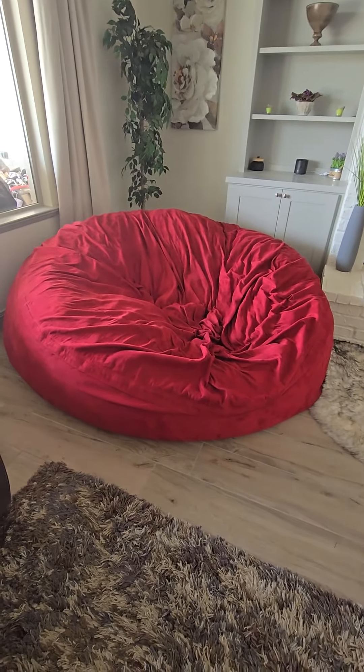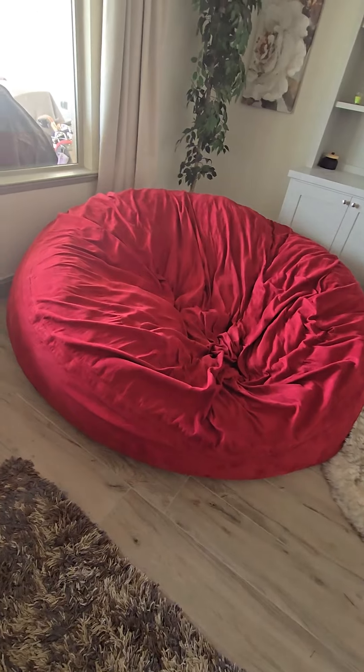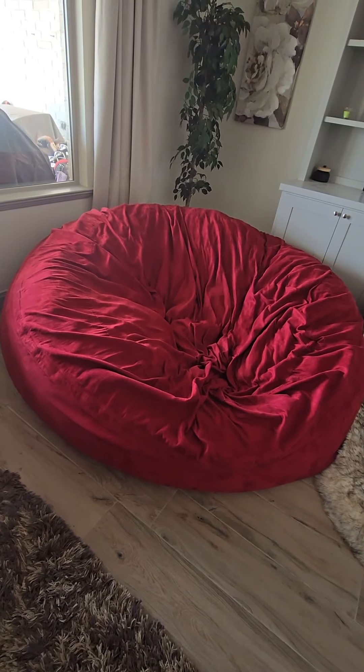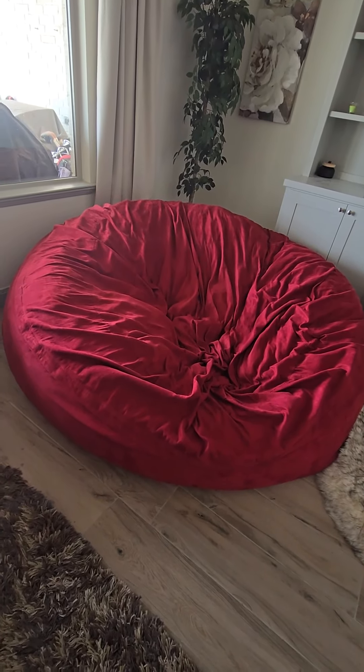I love to lay on this thing, and so does our son. It was in his playroom for a long time, and him and his friends were all able to get on it. It would probably hold three teenagers, maybe even four teenagers, but it's very big.